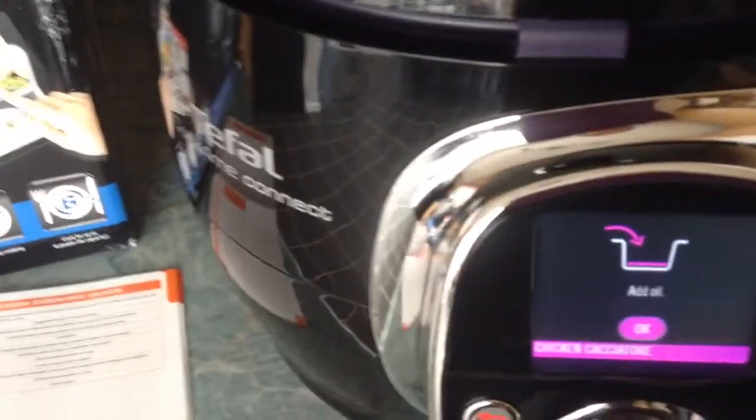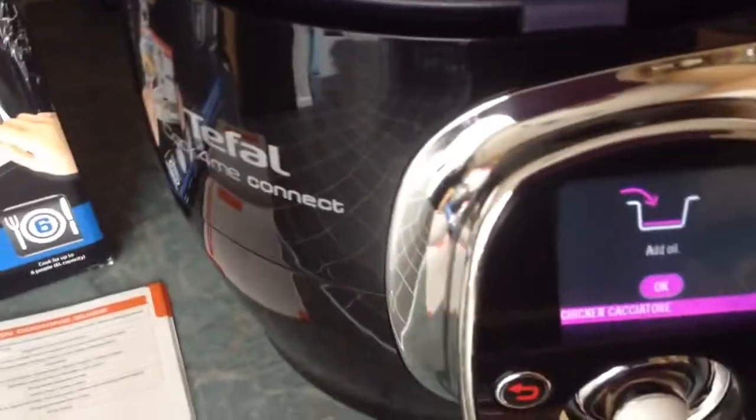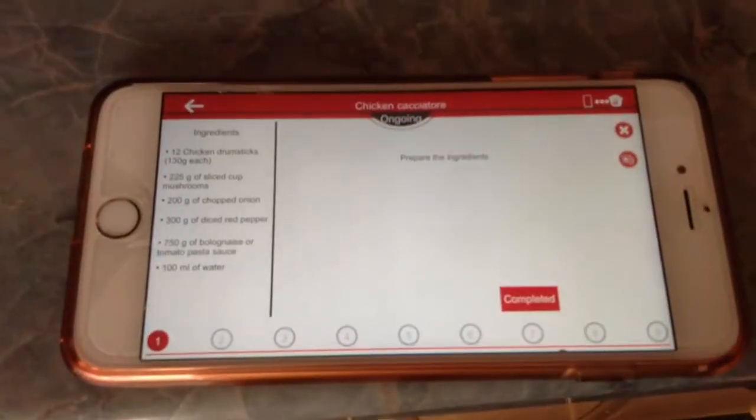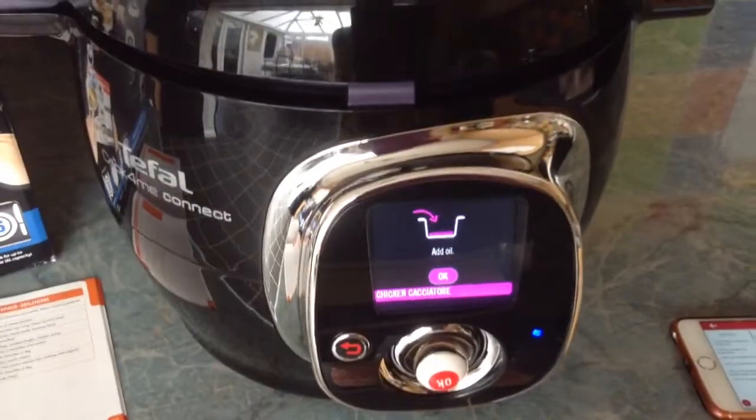Now if I want to cook that recipe, it's all on there. I've got the recipe list on my phone which tells me all the ingredients, and the recipe has also started on the Tefal Cook for Me Connect.